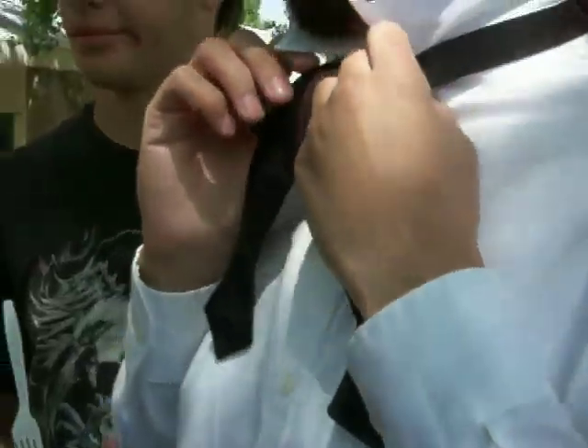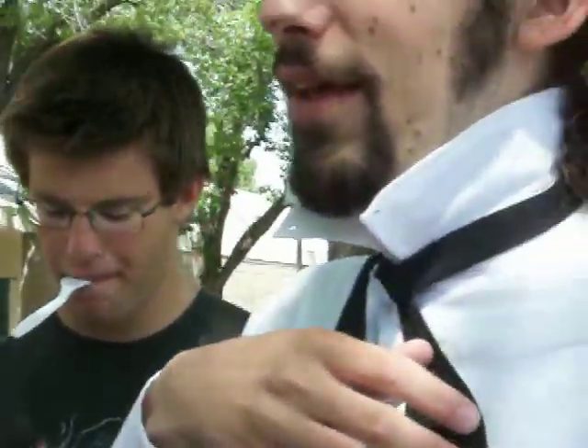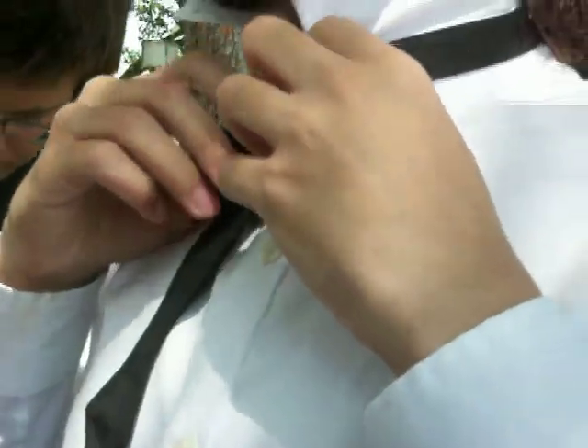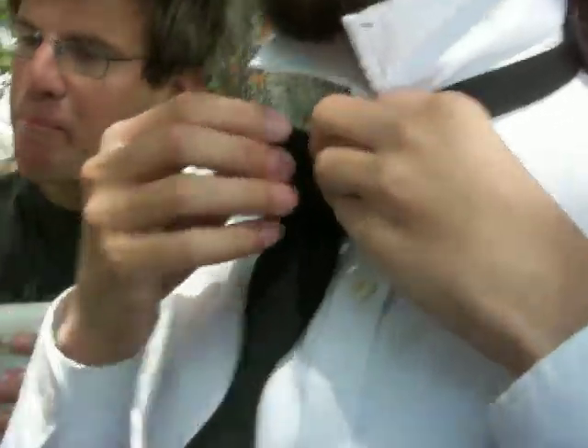So what you have is the one that's going over — kind of like the dominant one — and then the under one, the submissive one. The one that's on top. Now you take the submissive one and you double them over. You make sure that they're doubled over. You take them at their widest part and you double them.